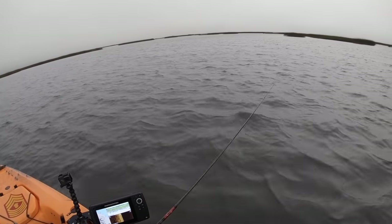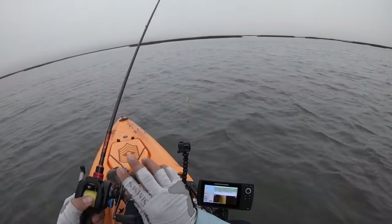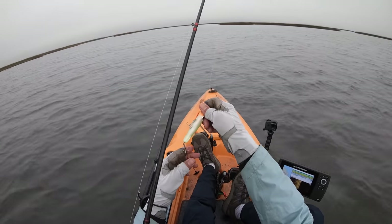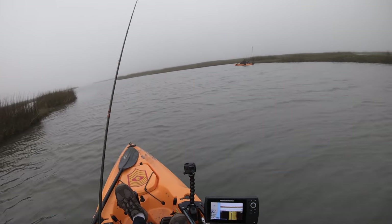I don't really like the action of this lure — it doesn't really have much to it. I don't understand what the fuss is about. If anything, the only thing this fella is catching is grass, and it ain't the happy kind of grass either. Look at that.